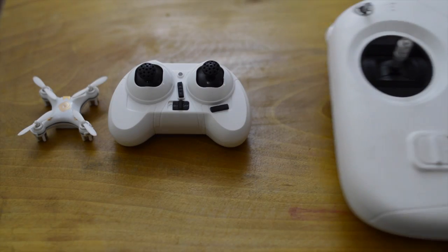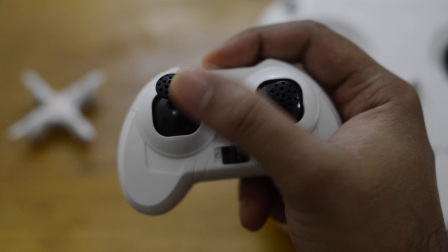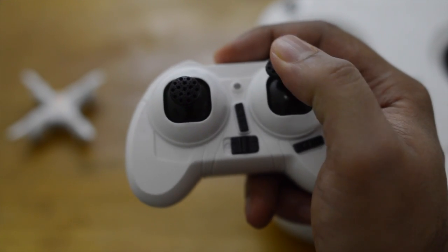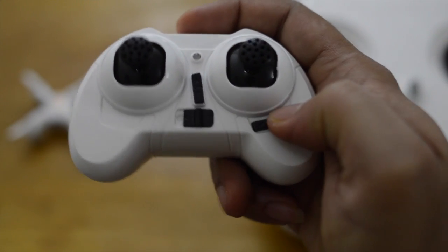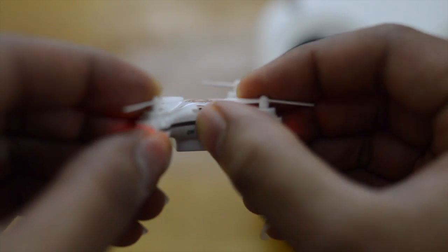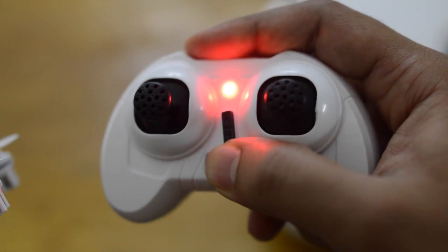The controller operates similar to the bigger quadcopters. The left throttle stick is for controlling the altitude and rotation, and the right stick is for moving the quad in different directions. There are trim adjustments available, so if your quad continuously drifts in a certain direction, you can fine-tune that by pressing the trim buttons.